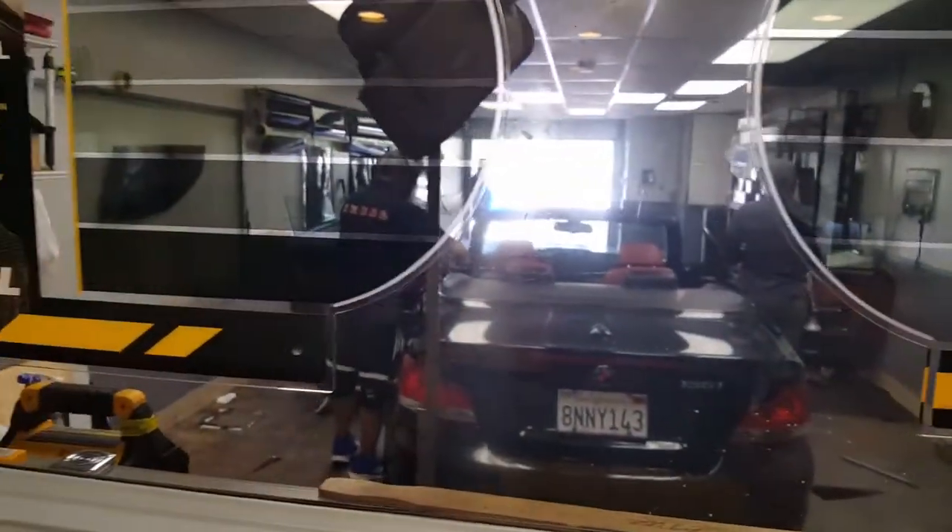That's Hamed and his crew right there — pretty neat, they're working on this. They got another car in there already, that was quick.